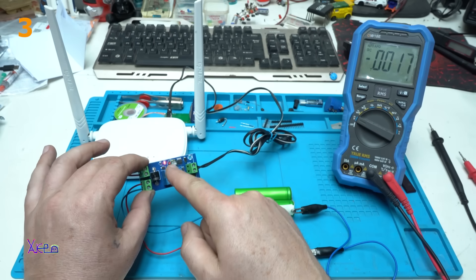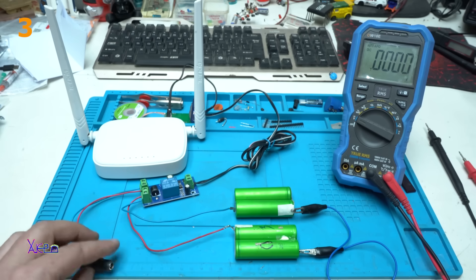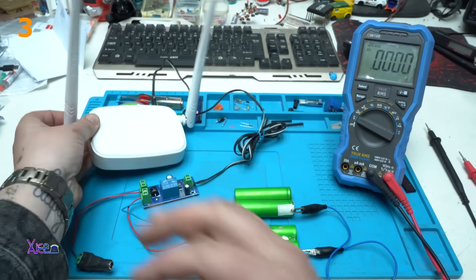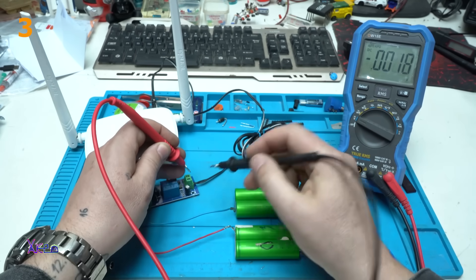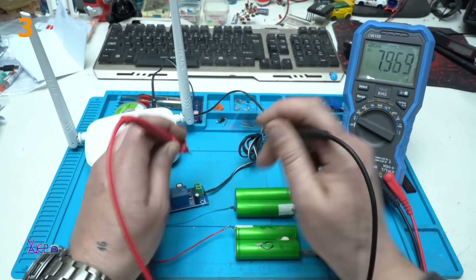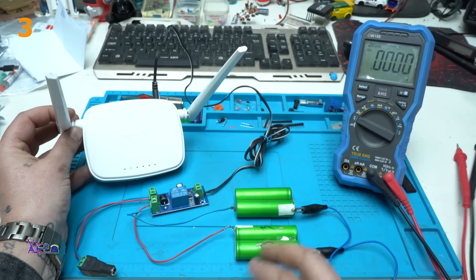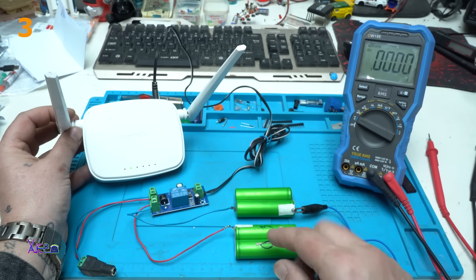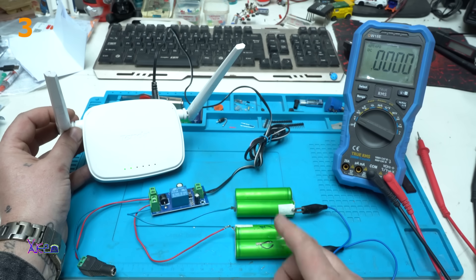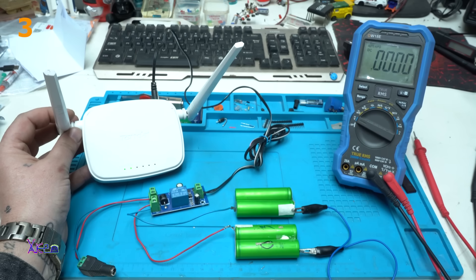We have a green light, and right now the output load should be nine volts. The red LED means it is working on the power adapter. Let's say there is a power failure — power off. Yes, green light now means we are on battery power. We get eight volts and the network router is still working on the batteries. This is just for example; you will need to have the same voltage as your power adapter.